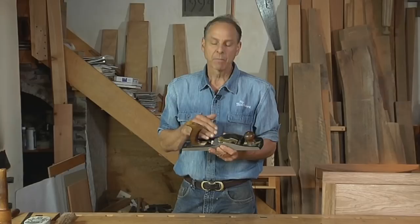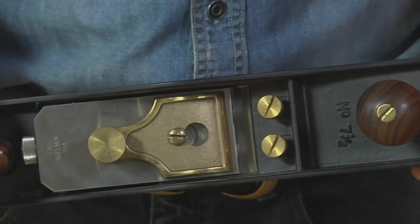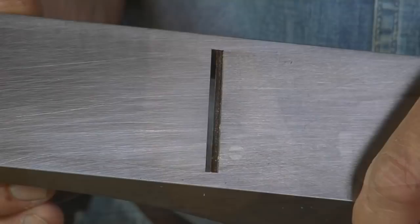An unusual member of the bench plane family is this number 62 low angle jack plane. It's lighter than a number five because it's got no frog, and it's also got a low angle cut. Mine's set up for about 37 degrees — the iron has a 25 degree bevel and the bed's at 12 degrees, which is about 37 degrees total. That's somewhat lower than a normal bench plane at 45 degrees.